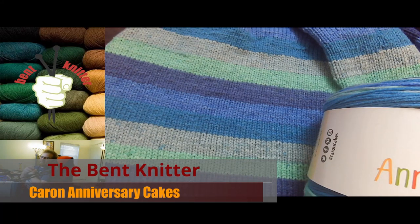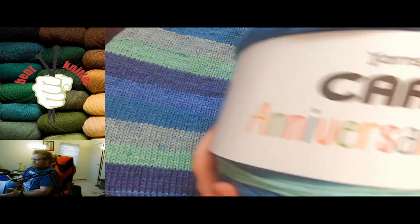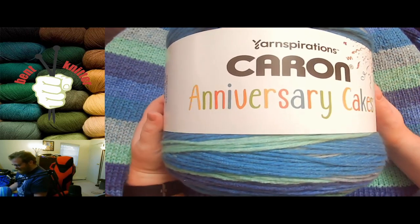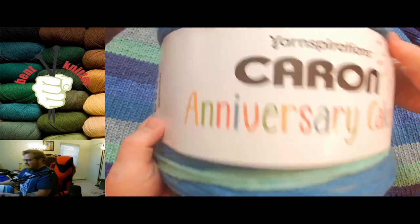Hi everyone, welcome back — this is the Bent Knitter. This week we're doing another yarn review. This one is from Yarnspirations, the Caron line. They've done lots of different Caron cakes in all sorts of sizes: their regular size, their small size, their skinnier version — and now we're going in the other direction with the Anniversary Cakes. If you guys have not seen this cake before, it is huge and ginormous.